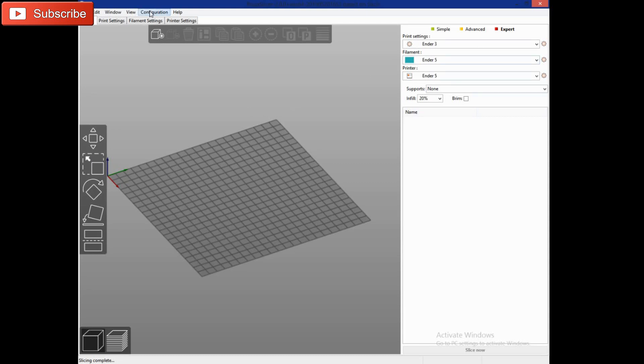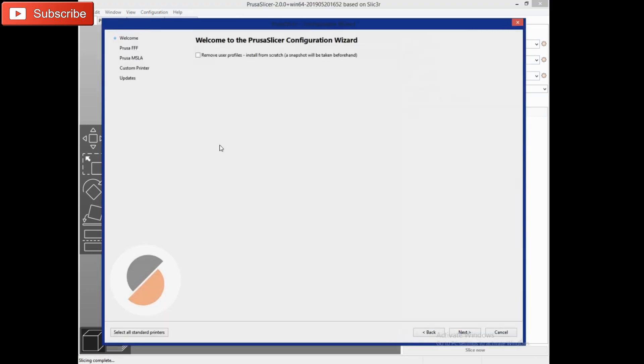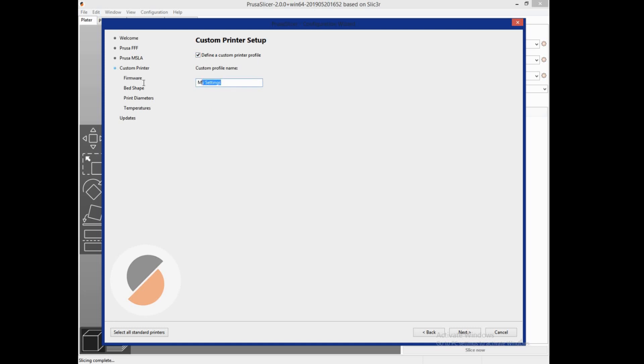When you first start out, the Configuration Wizard should pop up automatically. If not, you can open it by clicking on Configuration > Configuration Wizard. It's going to ask which printer you're installing — skip over the two Prusa ones and hit Custom Printer, Define Custom Printer Profile, and put your custom printer profile name right here.